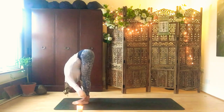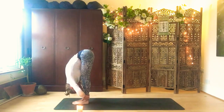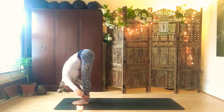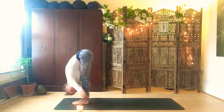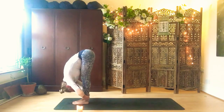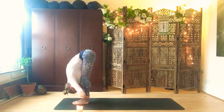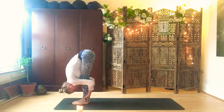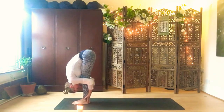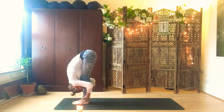Hold behind your ankles, your calves, or whatever you can hold. Just hold here for five breaths. A little gentle release as you inhale, and exhale, pull yourself down with the legs. Pull your navel in and up. Each exhale, find a bit more space without struggling. Draw the elbows back if you can behind your calves. And release — soften the head, shake it out.